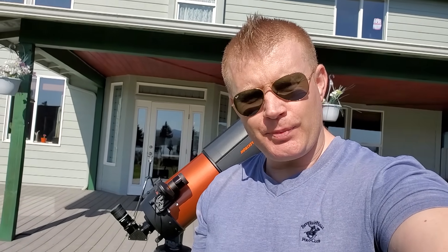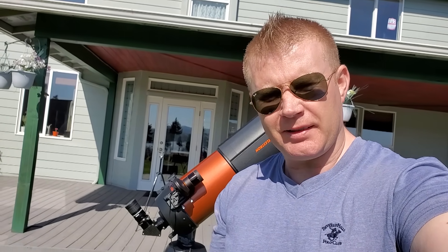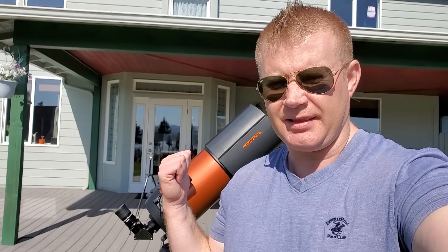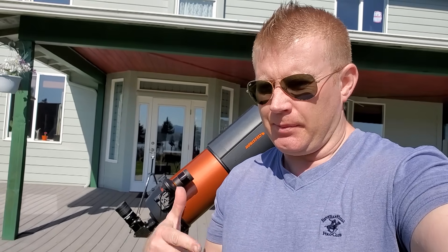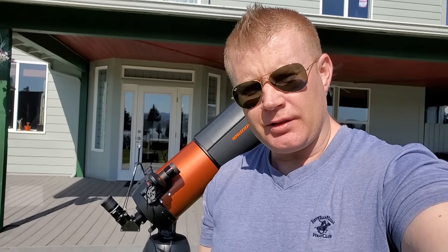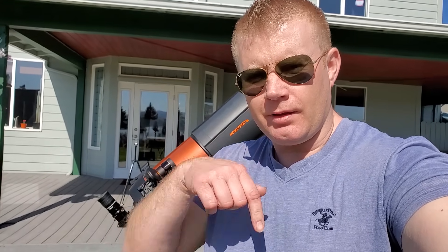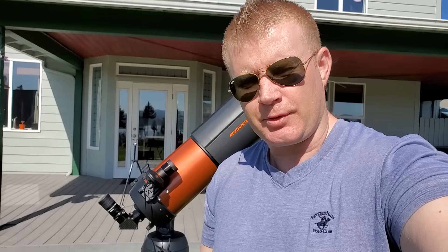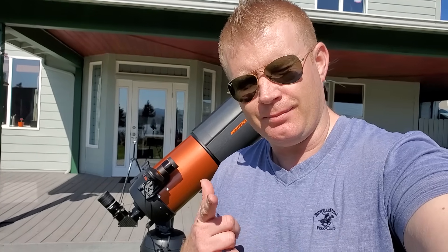Alright guys, I hope you found that helpful. Hopefully that gives you an idea of what some of the most common accessories are for the Nexstar 6 or 8SC and what the accessories do. If you have any questions, comments, or anything like that, leave them in the box below. If you liked the video, hit that like button, and if you're not subscribed, please consider subscribing. I'll see you guys in the next video. Bye.